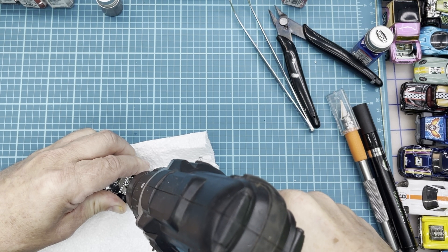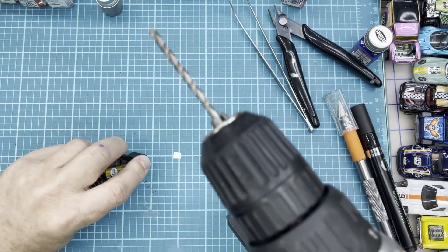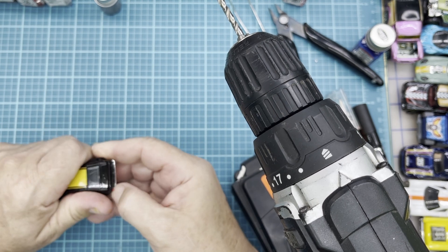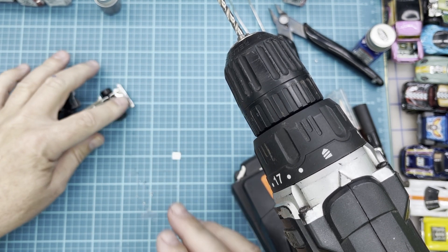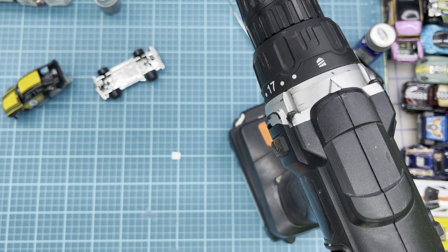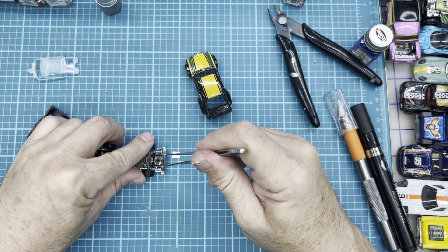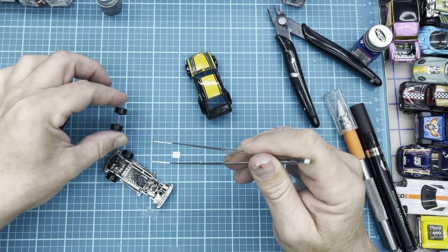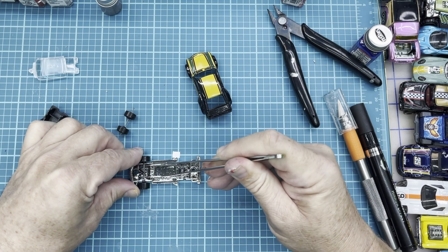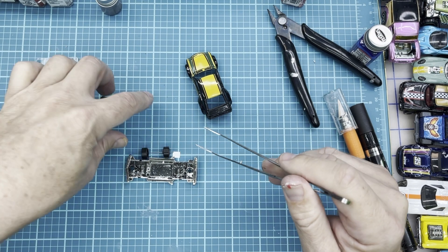Just about have everything drilled out here. When we reassemble we're going to put some 2-56 screws in. I'm going to be using some Sam Ed wheels today — I think we'll make this casting look really nice. We're not going to do any paint work on the casting itself since it has pretty good livery and good colors. Let's get these old wheels popped out and get them out of the way.